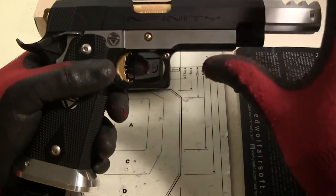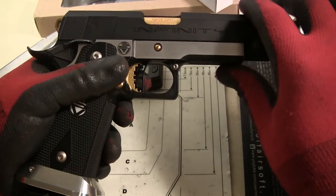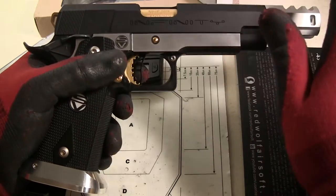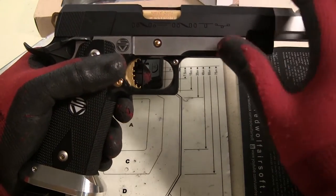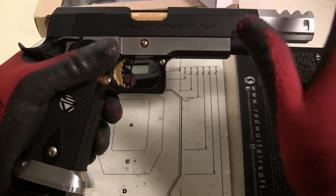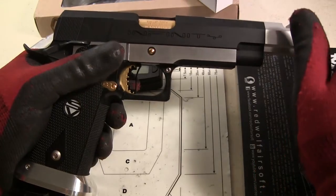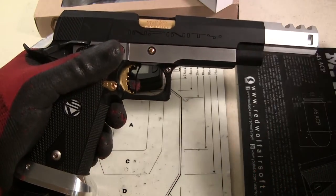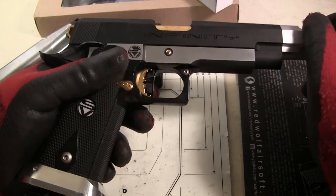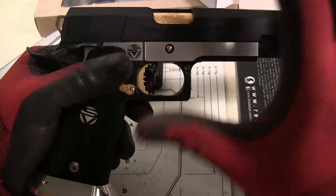Gunsmith Bros is pretty new to the market, and Alpha Airsoft sort of introduced me to them. I wanted to try them out because I love trying out new stuff, especially being a pistol nut. While they're new to the market, they're actually not new to manufacturing — they've been manufacturing for airsoft surgeon, Pro-4 program guns, and other companies for a long time, so they do have the expertise and skill to produce quality parts.